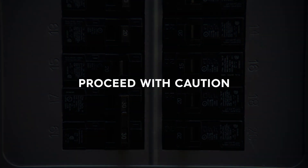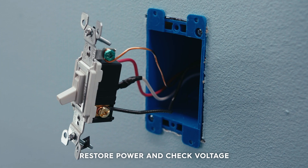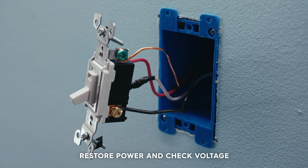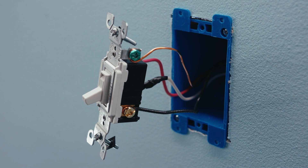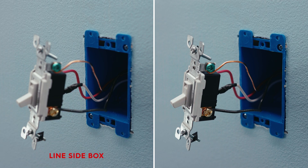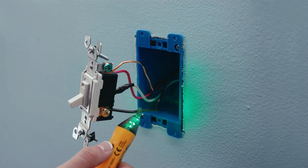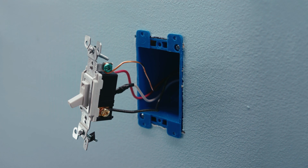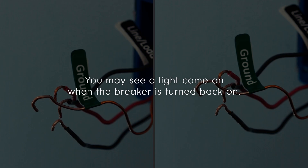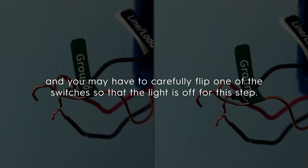For the following few steps, proceed with caution. While the switches are pulled out of the wall, restore power at the box. Then use your voltage tester to carefully check the wires connected to the black screws on both switches — these wires may both be black, or they may be black and red. The wire that has voltage is the line wire, making that the line side box. The wire that does not have voltage is your load wire, making that the load side box. Wires connected to the brass or copper screws are the traveler wires. After you've restored power to check which wire has voltage, you may see a light come on when the breaker is turned back on. In this case, both line and load wires will have voltage, and you may have to carefully flip one of the switches so the light is off for this next step.